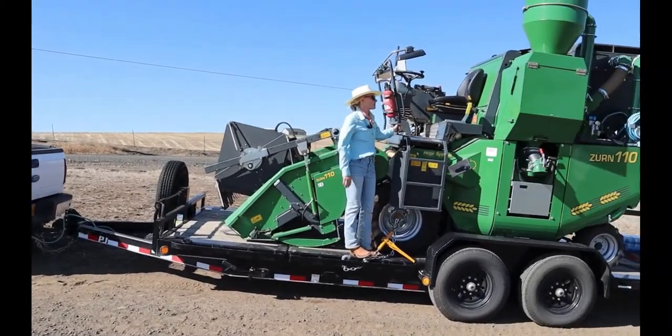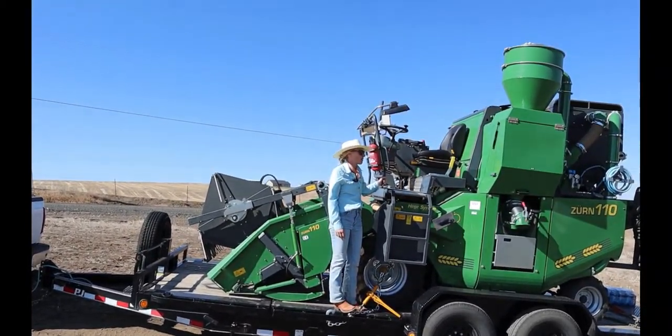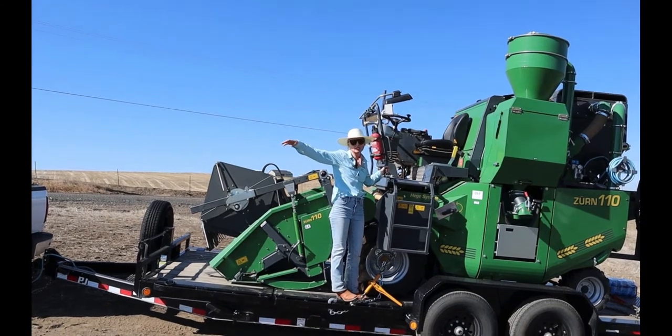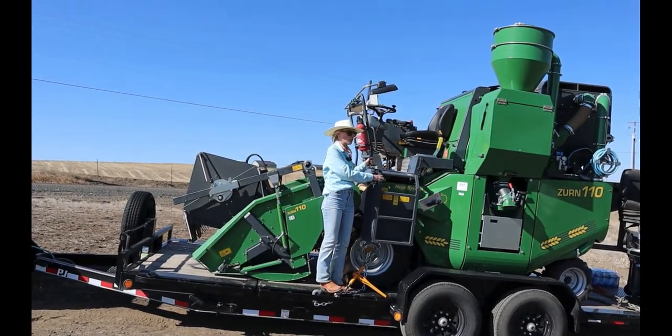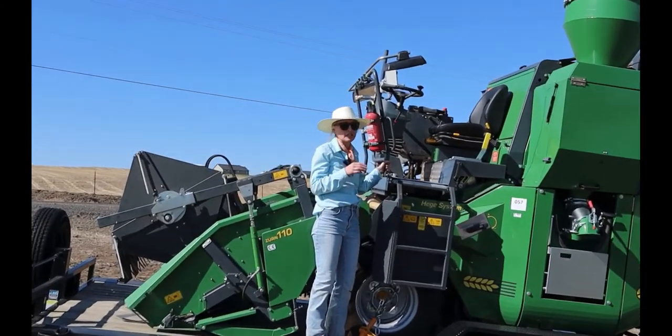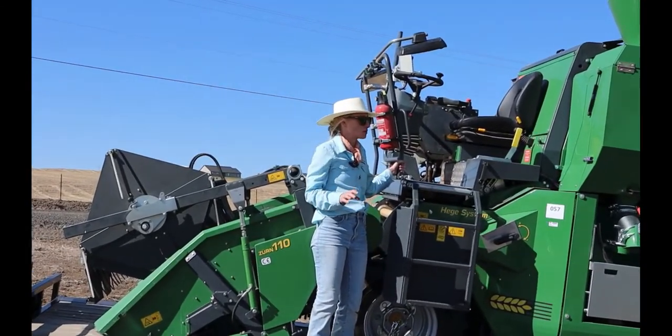Good morning. I'm Christina Haggerty. I'm a cereal pathologist based at the Pendleton station, and this is our new plot combine that we've had for one harvest season now, and it has been absolutely amazing.